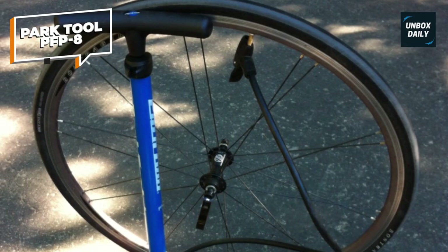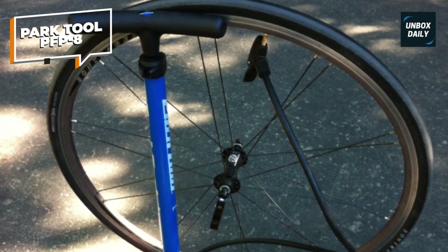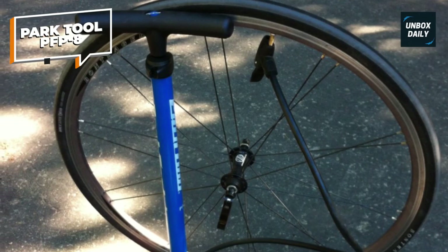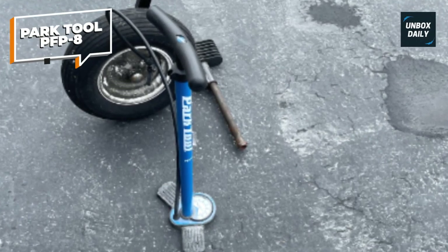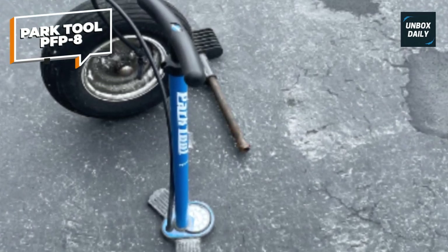Designed for home mechanics, this floor pump delivers reliable performance and is suitable for regular bike maintenance. The Park Tool PFP-8 Home Mechanic Floor Pump is essential for every cyclist seeking a dependable and efficient inflation solution.